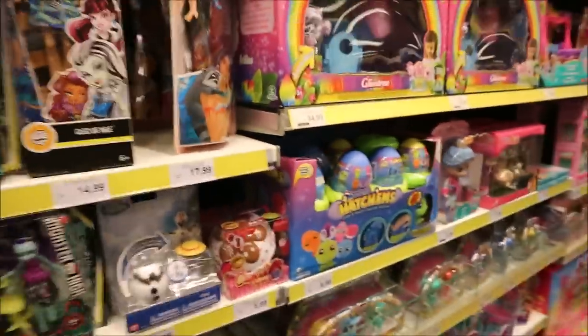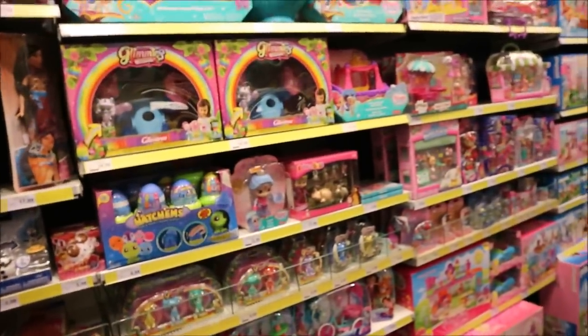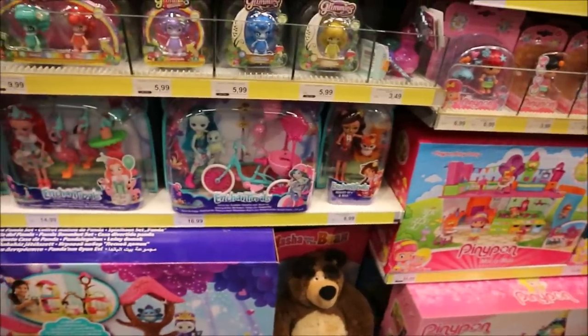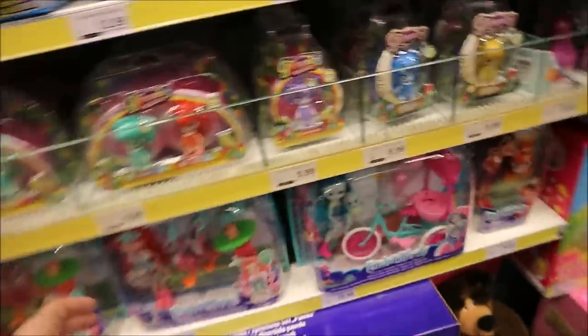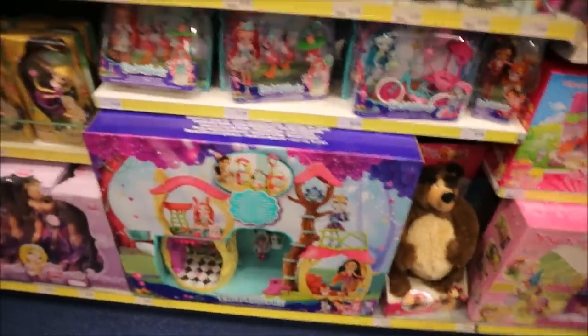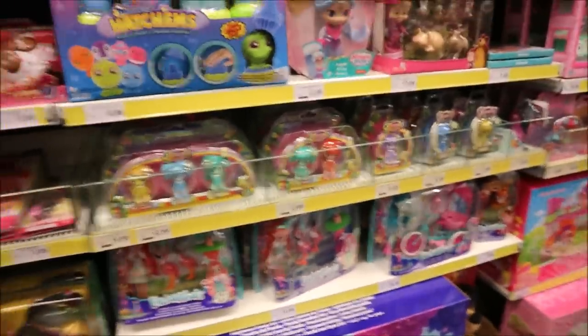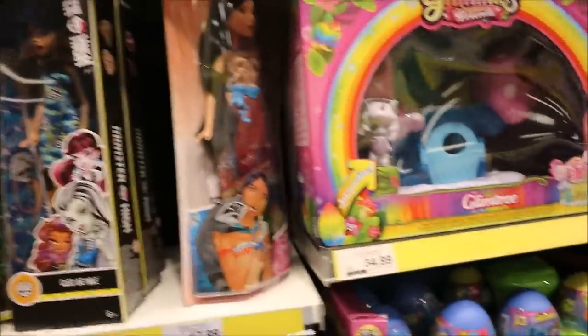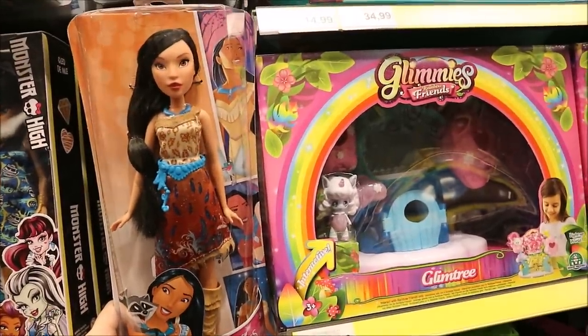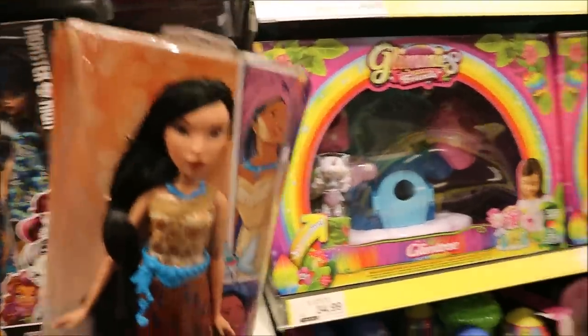Unfortunately I couldn't find any Skipper-type dolls. But these ones also look interesting — maybe I should try something with them. I'll do some research first since I don't know enough about these characters. I think I will get this Pocahontas doll because I really like the way she looks even in her original form, even not repainted. I think we can do something with it. Let's go!